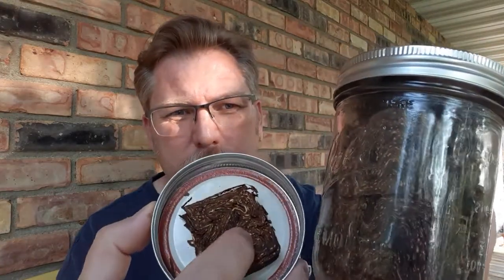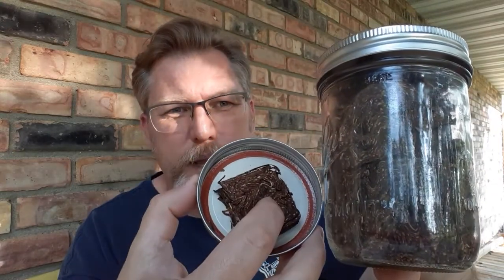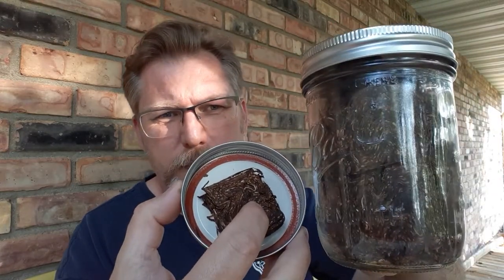It ages very well. Just to show you, I've got one of my mason jars. This has been in the jar for about a year. It may not really show up very well because the lighting is kind of off here in the outdoor studio today. Slightly darker in the jar from being aged for a year.